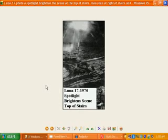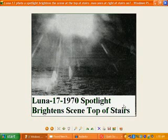This one here is Luna 17 again, 1970 — a spotlight brightens the scene at the top of the stairs here. What it actually is, is that when the lander actually came down it was like with the ramp, there were only two main parts in here and it should have been all clear in the middle. So this isn't definitely the ramp that the lander came down on. But you can see here it's like stairs all the way up and we actually have the spotlight on the top of the stairs — it brightens the scene, obviously, when they filmed it outside at night time.